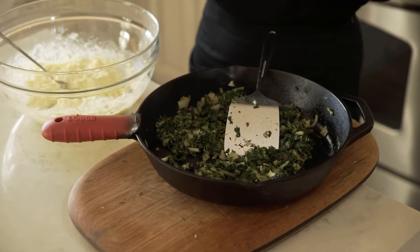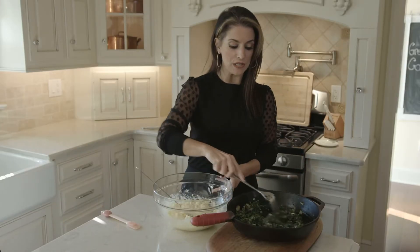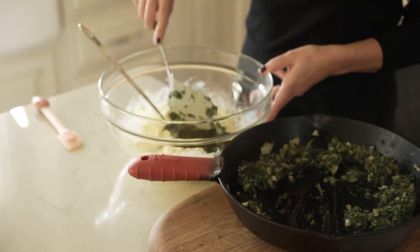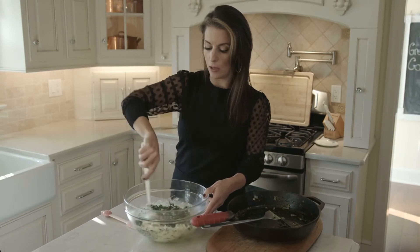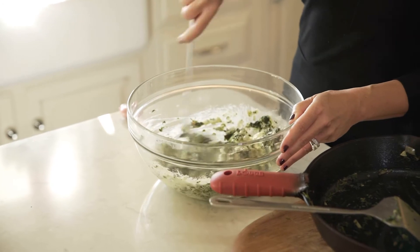Now we're going to mix the spinach mixture that's cooled down into the cheeses, so you slowly add it. This already smells so yummy — all that fresh dill and mint. We're just going to blend the mixture really well because this is going to go inside the filo dough.